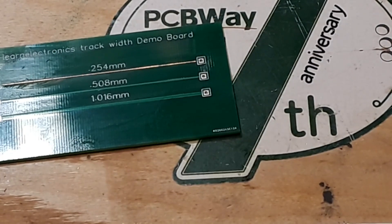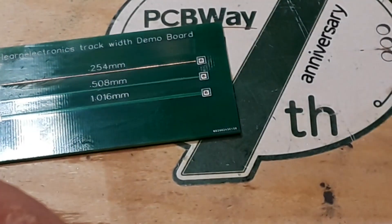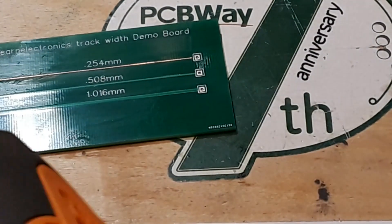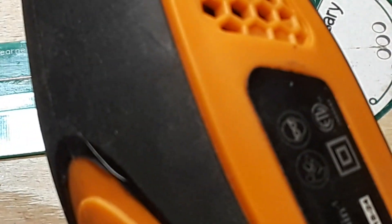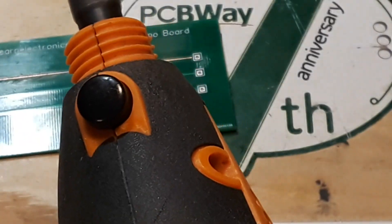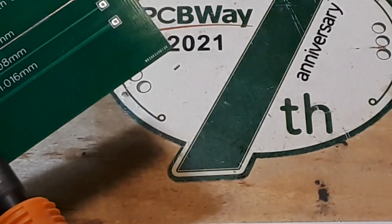And the final method is to use a stainless steel or brass wheel in a Dremel. So let me get that set up. We'll give that a try. Okay, so I've got the wheel set up in the Dremel — not really a Dremel, but you get the idea. We'll go at a nice low speed and very gently.